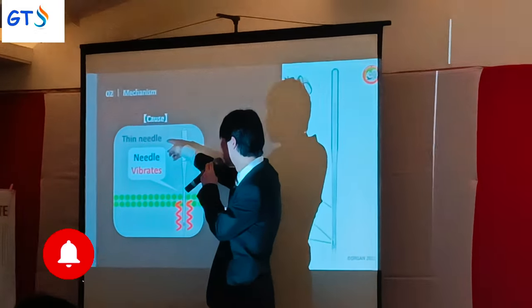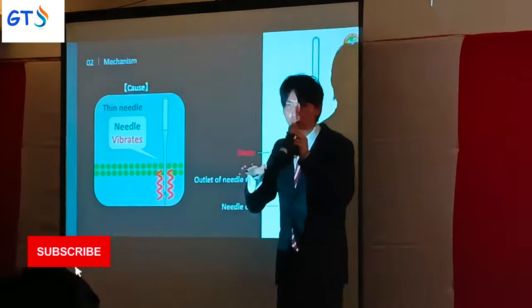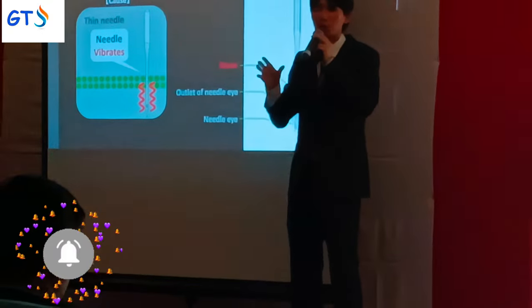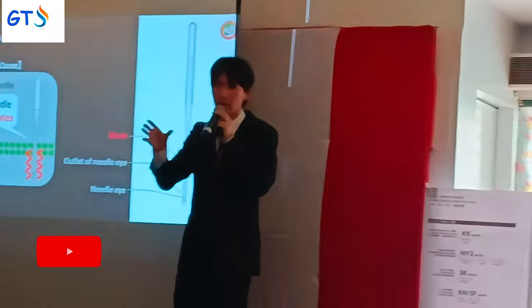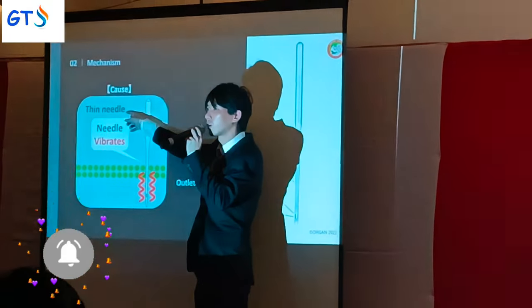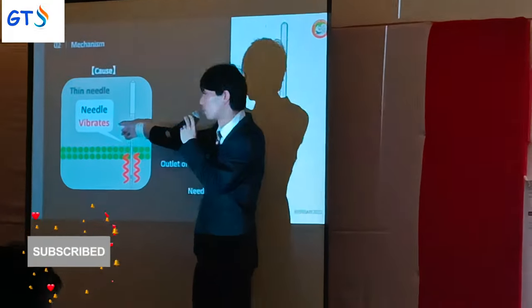If a thin needle is used, the needle gets vibration. Because when the sewing machine is driving and working, it generates vibration. Also, if you use a thin needle, the strength is not enough, so the needle gets vibration.